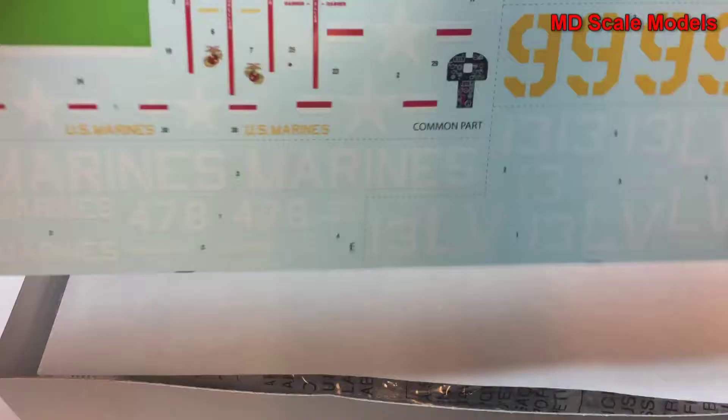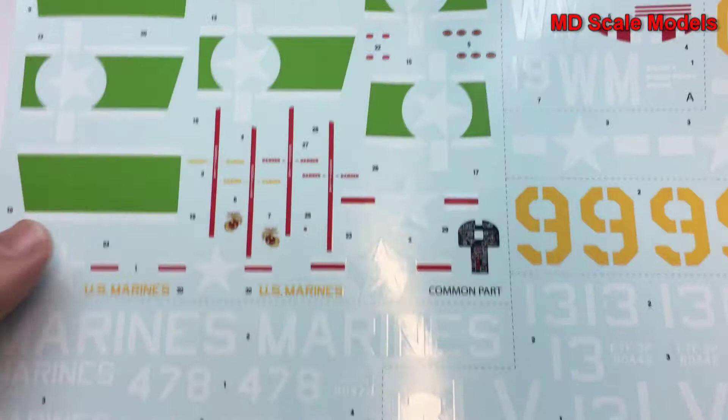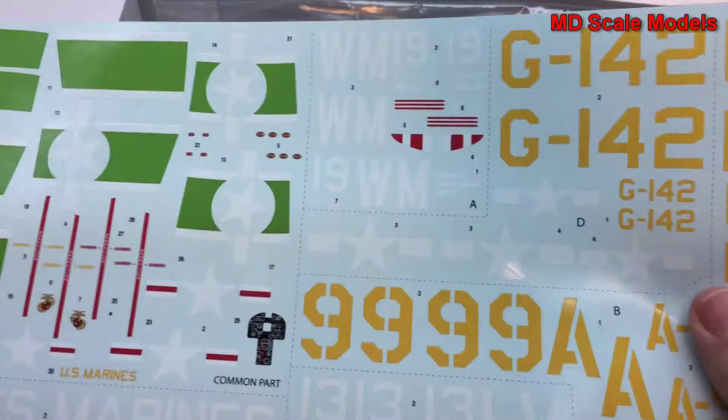Here are our decals. These are very nice decals — they are well printed — and then all the different options.